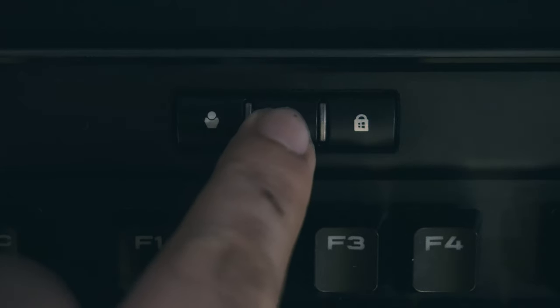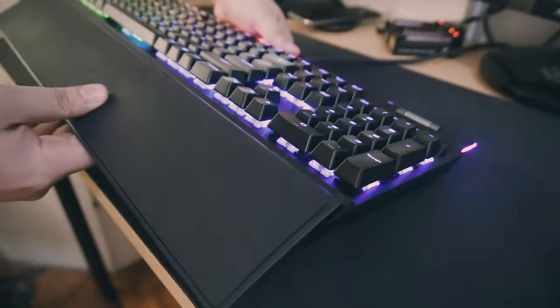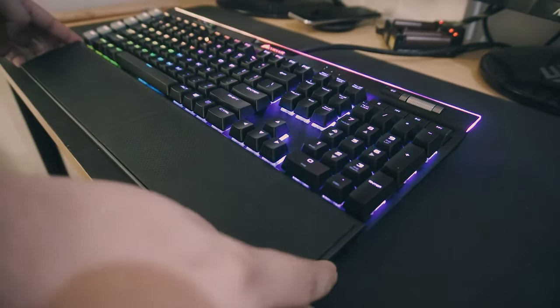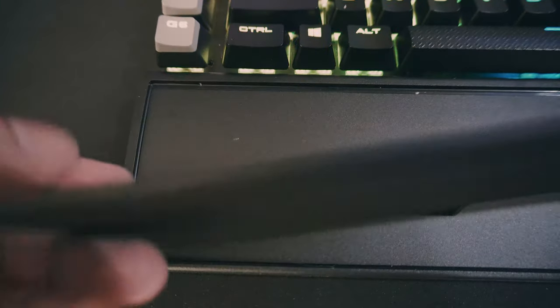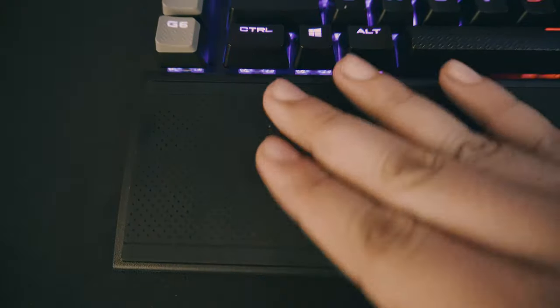On the top left, there's a Windows lock button, a brightness toggle, and a dedicated profile switcher button. It also comes with a removable wrist rest that has a particularly interesting feature — a reversible magnetic top that features two kinds of surfaces: one is very hard and plasticky, and the other is very grippy and soft like rubber. The cable is braided and terminates in two gray USB connections, one for the keyboard and the other for the USB pass-through.